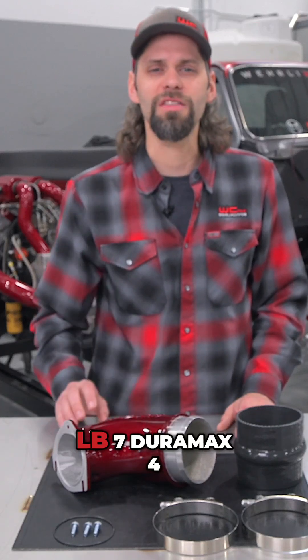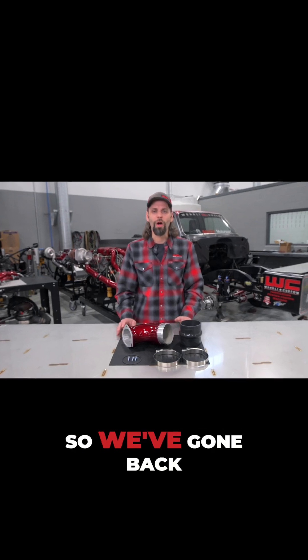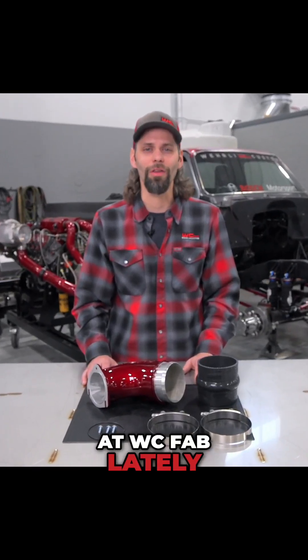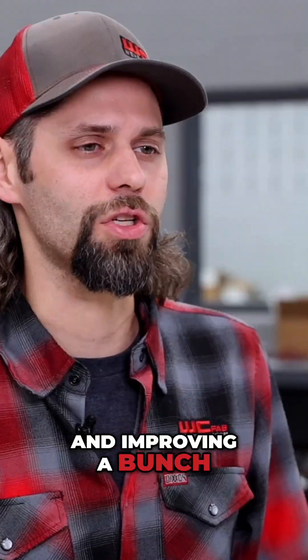Today we have our LB7 Duramax four-inch high-flow turbo intake horn. We've gone back to our roots here at WC Fab lately, going back to the drawing board and improving a bunch of legacy products.